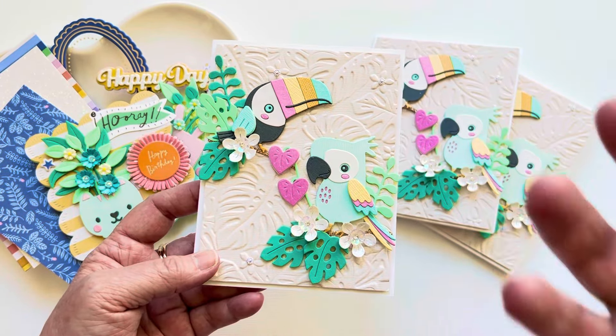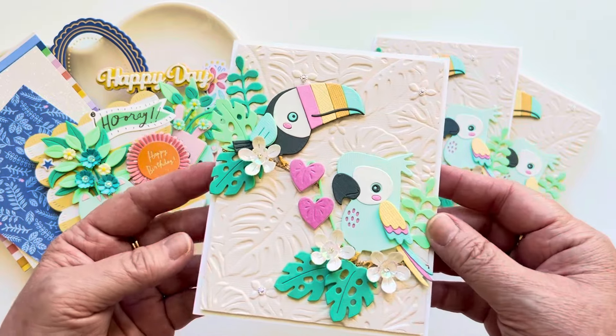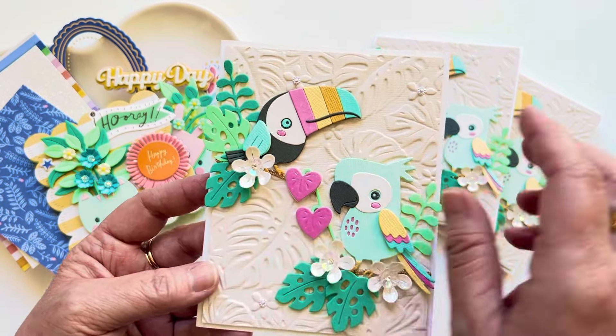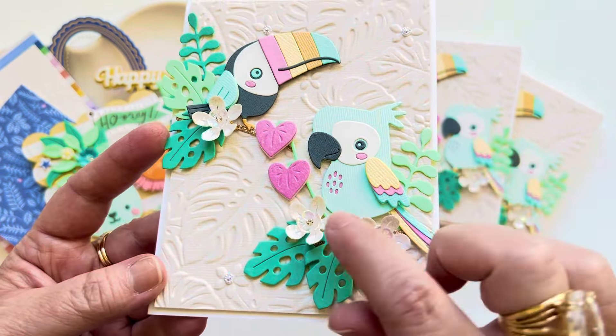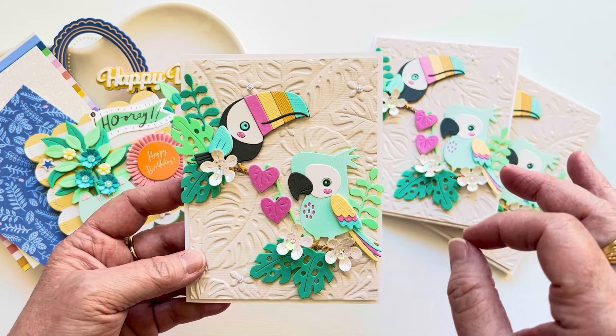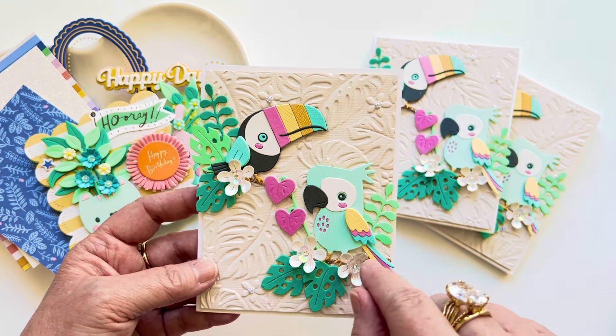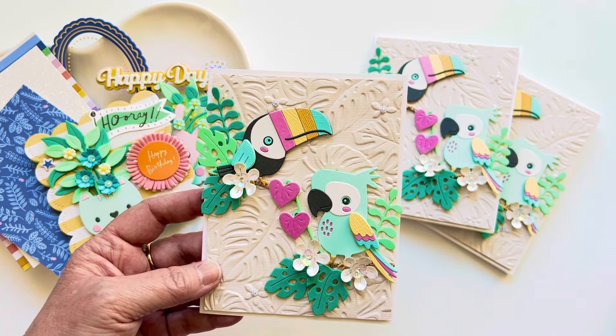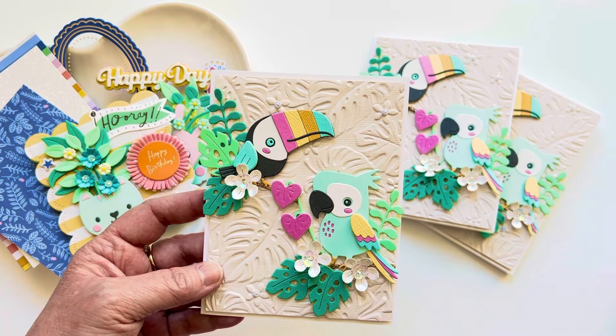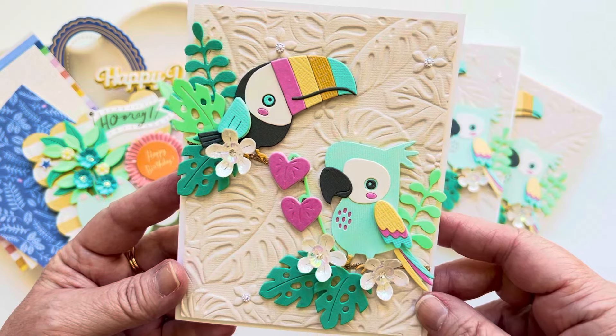I did that just to give the card different depth and dimension — I thought that came out really cute. For the center of the flowers, I wanted this to be really blingy. So I added these really cute iridescent little resin flowers with a little crystal in the center, and then I added little crystals where there were these little flowers. I think it came out so cute. I love Spellbinders — whenever they do a character, whether it's a person or an actual animal or bird, they have the cutest facial expressions. Whoever designs for them does such an amazing job, and I really fell in love with these birds.